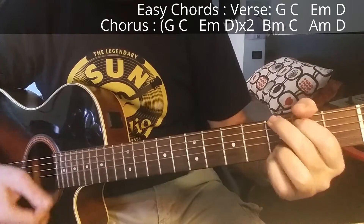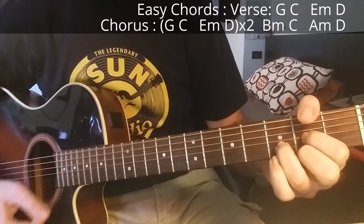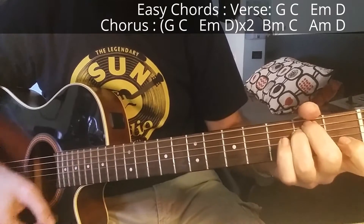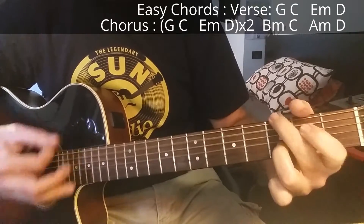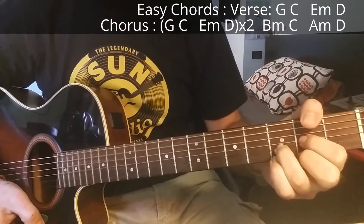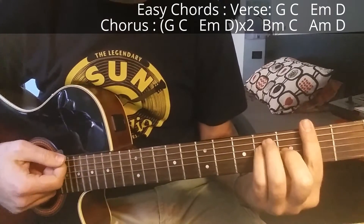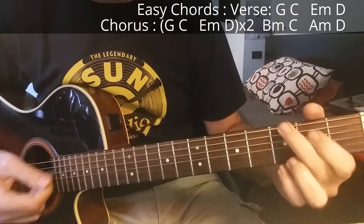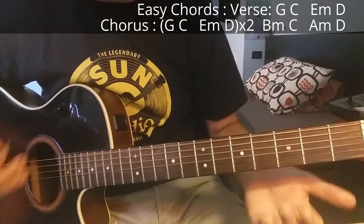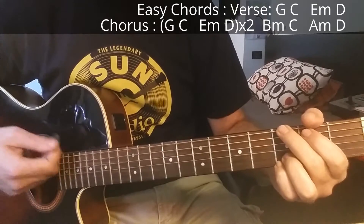The chords in the G major key signature are: G major, C, E minor, and D major. It sounds a little bit better than the original key if you don't have a capo, because you can play open strings and add movement to the song. These are the chords for the verse and the first part of the chorus.